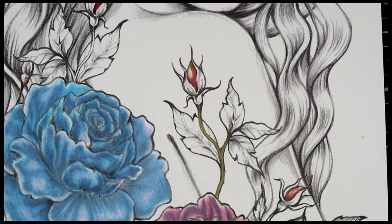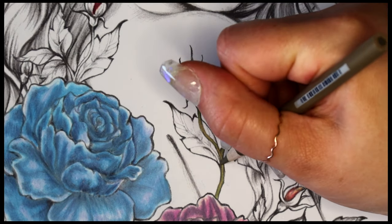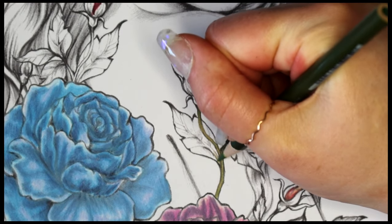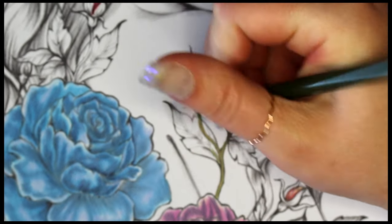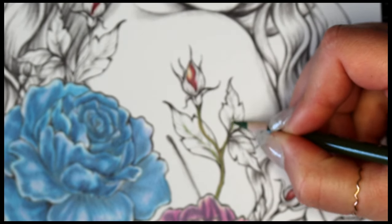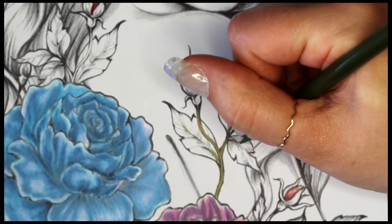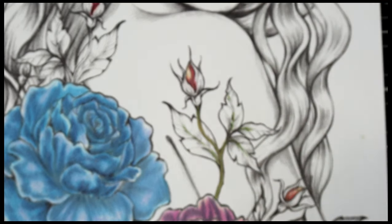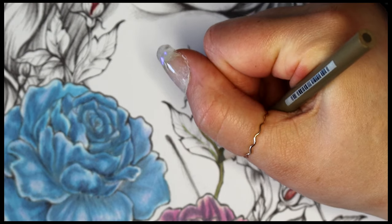Actually, we're not done with that — let's take that up into the veins on the leaves. So we'll go back with that olive green first and just put it a little bit in those veins, and then the sandbar brown again right over the top of it.